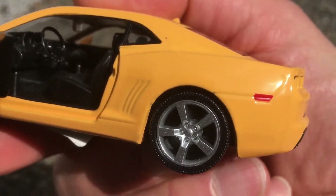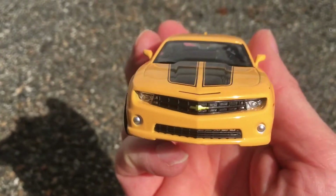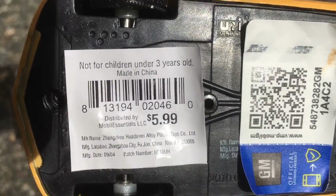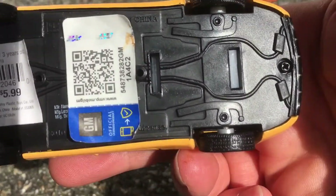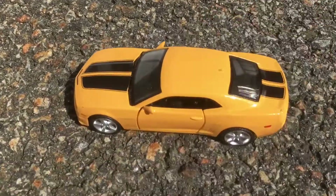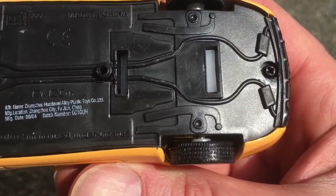The detail on this little Camaro is amazing, in my opinion. It's got the little Camaro logo on the side. The headlights are cool. This is the sticker underneath. Let me remove the sticker so you can get a better look at the manufacturer. It says made in China, RMZ City.